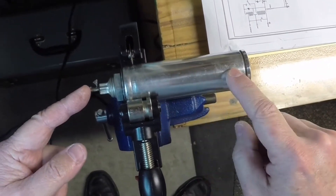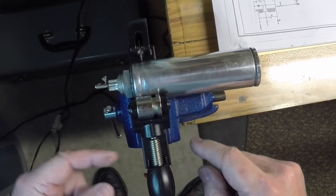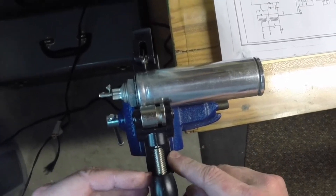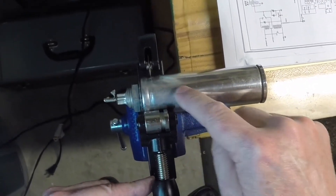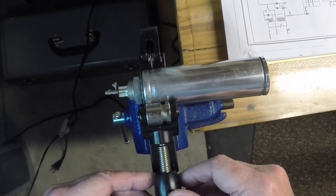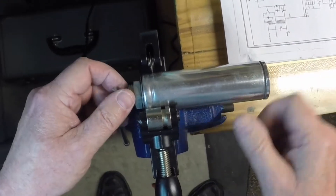I've got the electrolytic can capacitor here inside my tubing cutters, which are supported by a small vice here on the end of my workbench. So I'm going to try this for the first time — I'm actually going to try to open this can by using the tubing cutters in lieu of using a razor or a dremel. So let's see what happens.